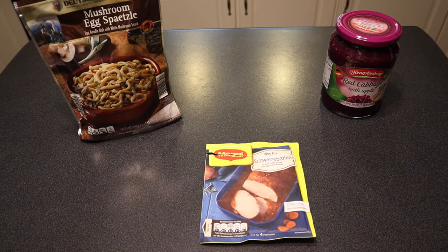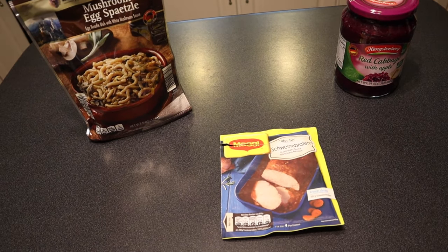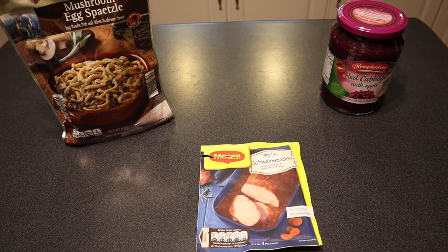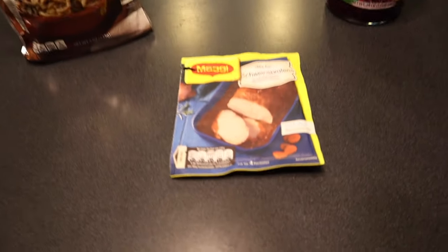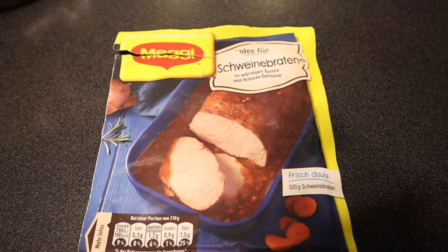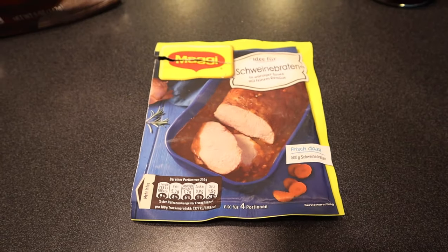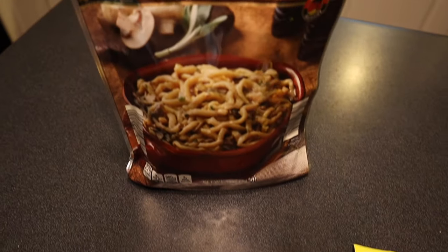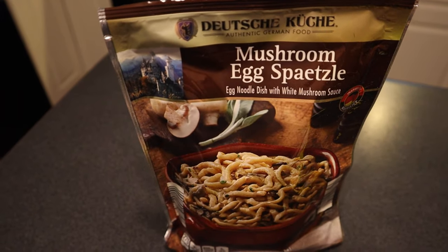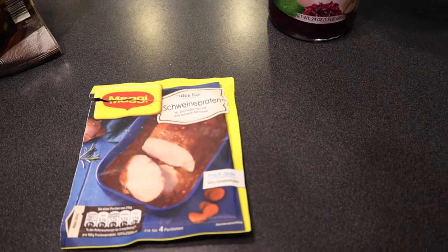Welcome back to Love and Junk, I'm Laura and I'm John. Today we have an exciting trio of food reviews. These are things that we've been sent — German products. We've got a pork roast cooking right now using a seasoning packet. Spoiler alert: it smells wonderful. From Aldi we also got a mushroom egg spatzle that we thought would go great with this meal.